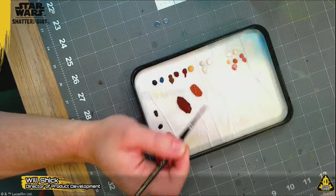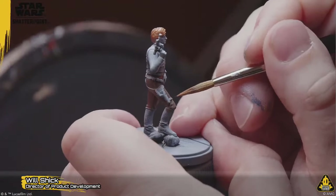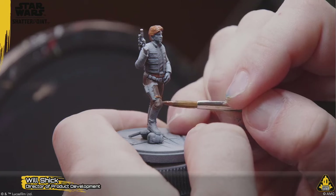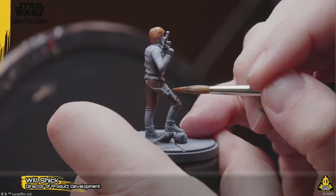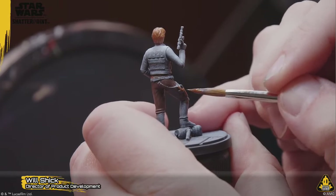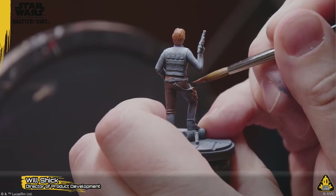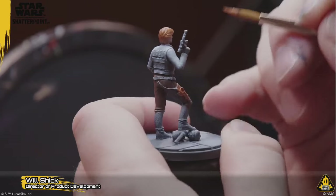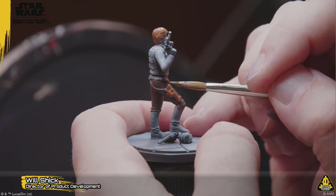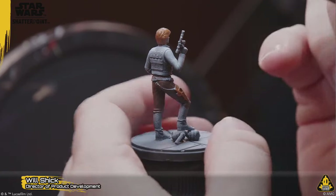Are frosted flakes going to do 'Oops! All Flakes'? 'Oops! All Frosting' — hard pass, that sounds terrible. The other cereal that requires a slight bit of sog is Mini Wheats. If you try to go in on those before they're slightly soggy, your jaw hurts.